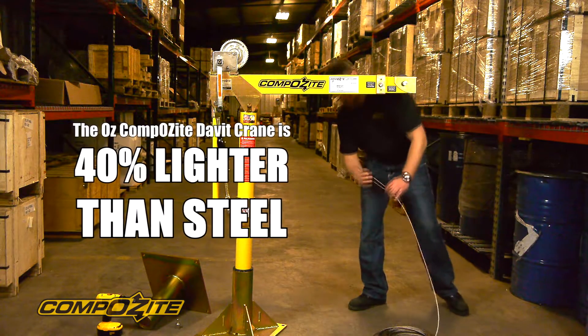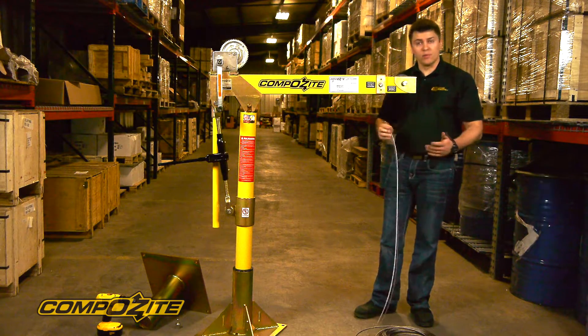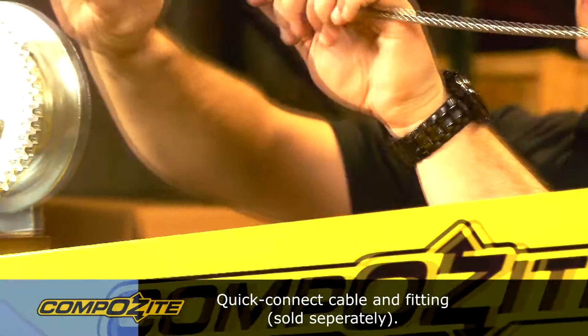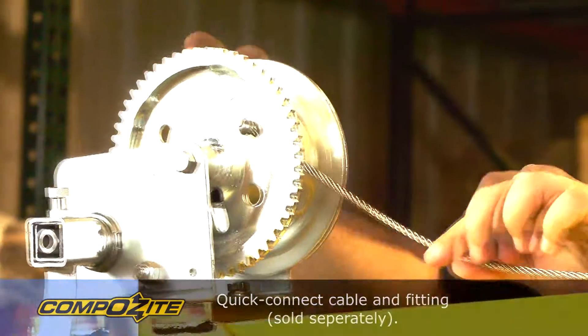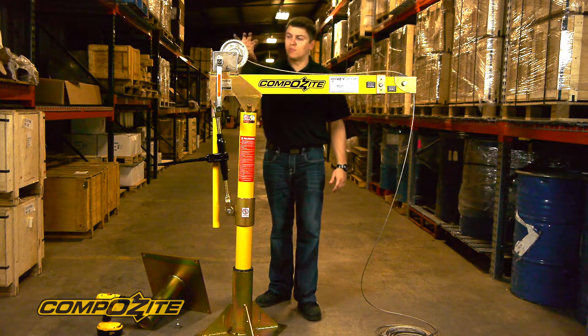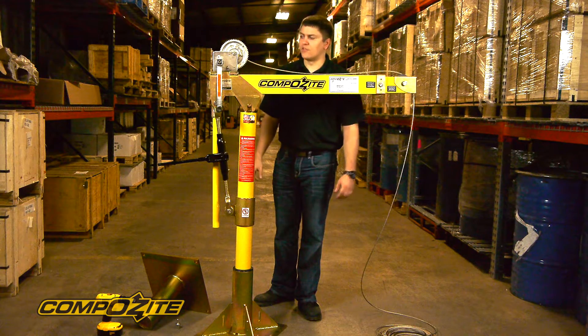The cables that we supply have a ball fitting swaged on the end of the cable. However, the winch will accept bare cable also. As you can see, the ball swage fitting makes putting the cable on much easier. It just drops into a custom-made slot in our winch, and this allows you to switch cable assemblies much faster.